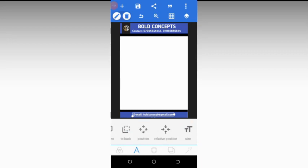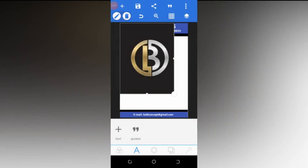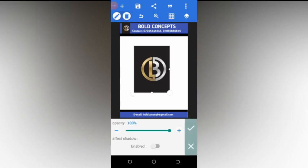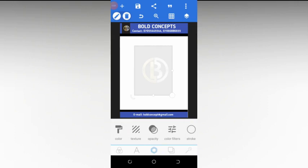Before we finish, we need to add a background logo to make it more meaningful. Click on the plus sign and insert the logo again — 'Bold Concepts'. Press OK, reduce it, and fix it in the middle. Now click on the tool icon on the left and swipe right to find 'Opacity'. Reduce the opacity to your desired level — leave it at around nine percent — then press OK.